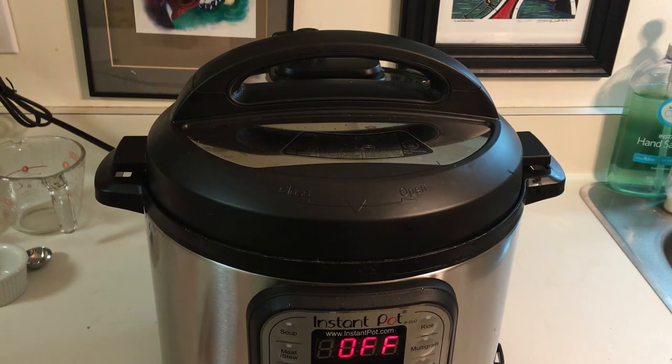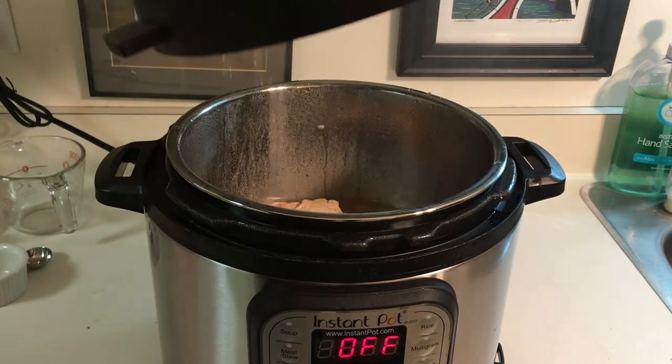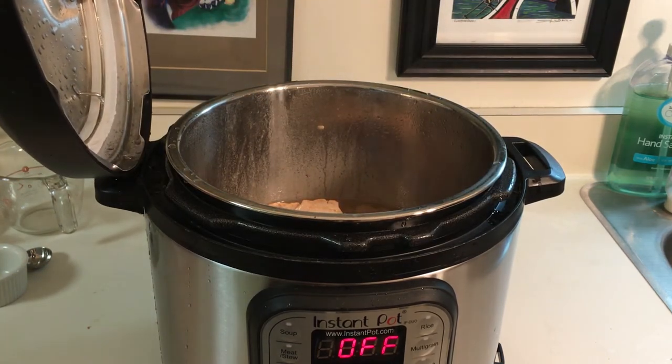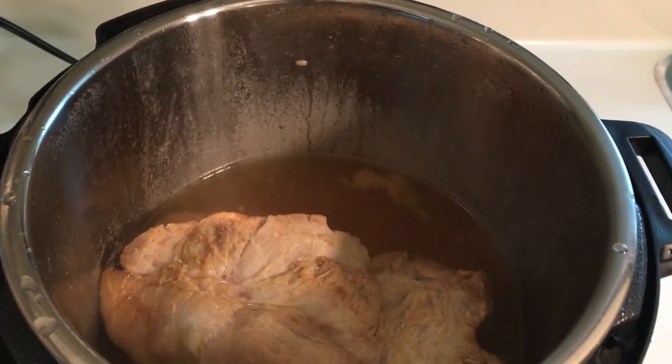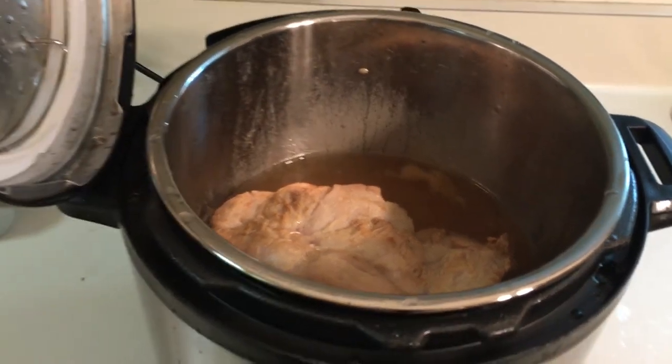The pressure just went down and the pressure release valve just went down as well, so here's the moment of truth for the Kahlua pork. We're going to open it up and see how it turned out. As you can see inside, we have it — we're going to go ahead and take it out and plate it, put it in a bowl, and see if we can shred it as well.